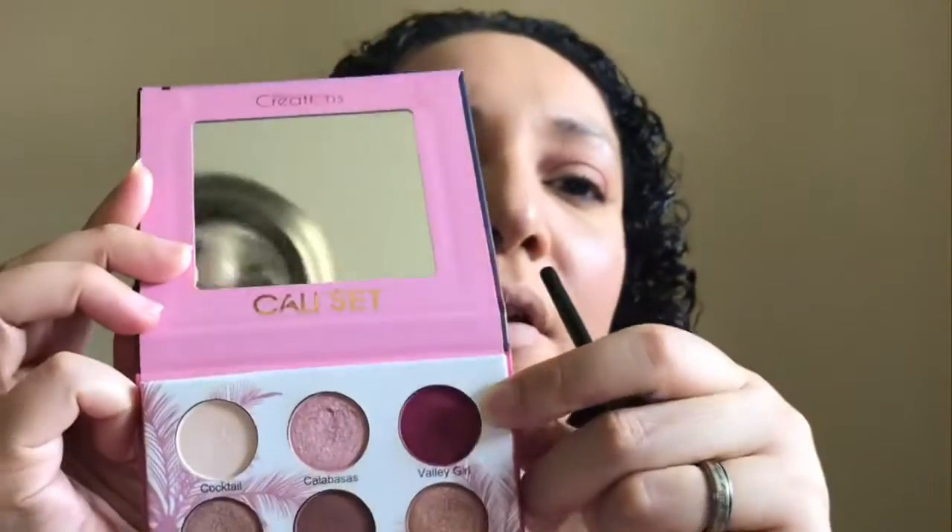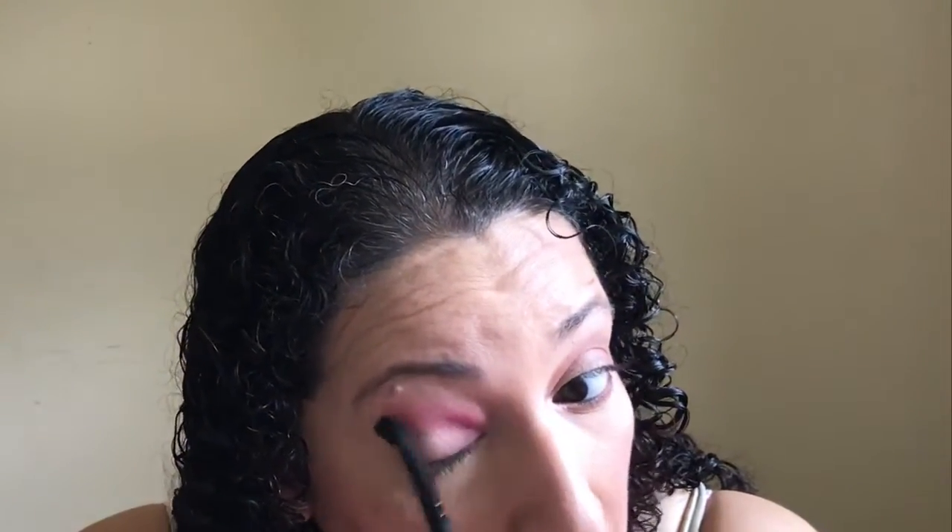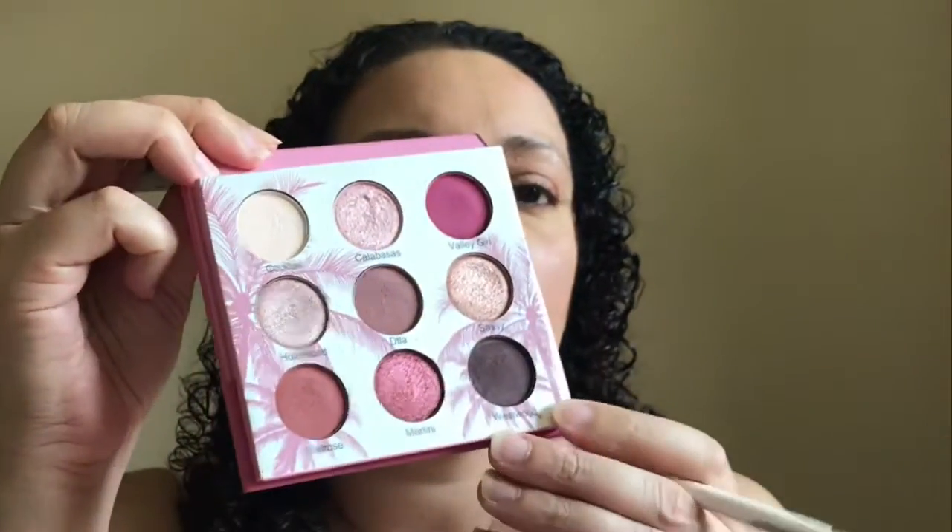Now for the amped-up eye, I'm going to put Valley Girl in my crease. I'm going to use my transition shade.